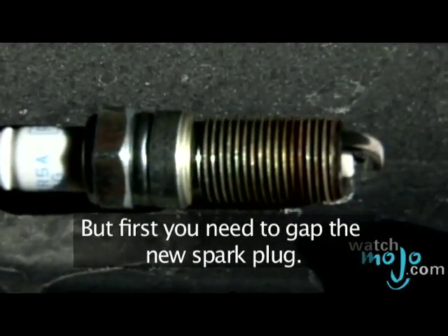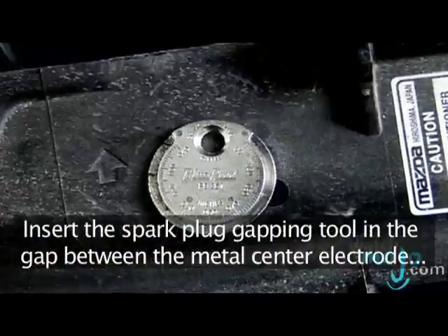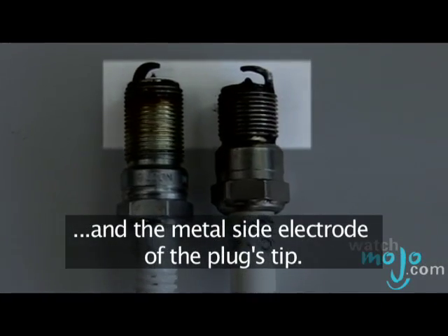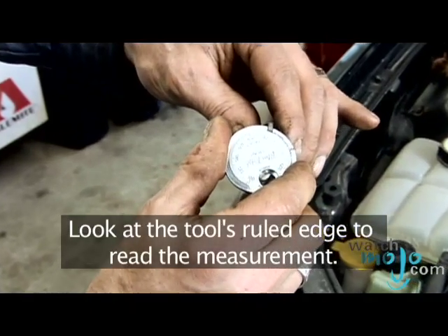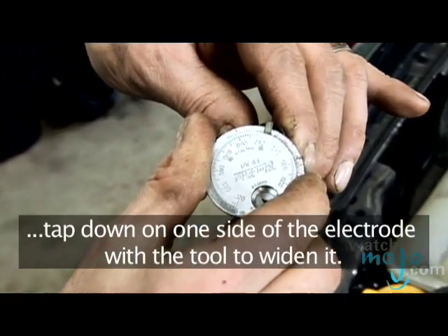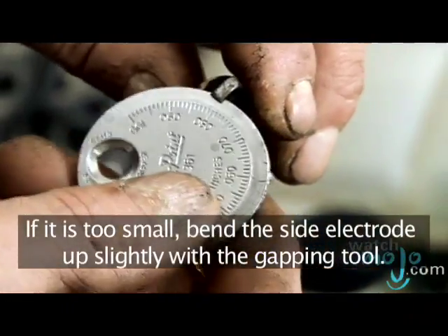But first you need to gap the new spark plug. Refer to your car's repair manual for gap size information. Insert the spark plug gapping tool in the gap between the metal center electrode and the metal side electrode of the plug's tip. Look at the tool's ruled edge to read the measurement. If the gap is too large, tap down on one side of the electrode with the tool to widen it. If it's too small, bend the side electrode up slightly with the gapping tool.